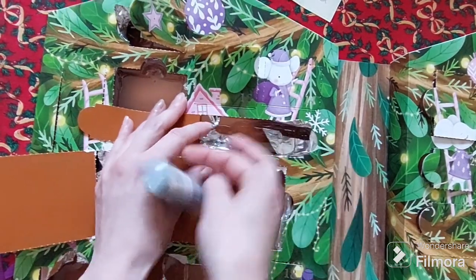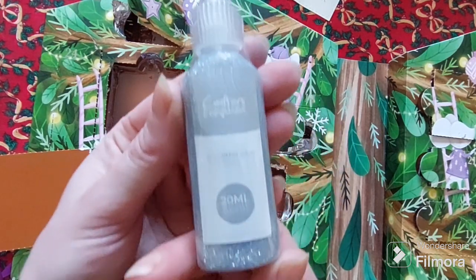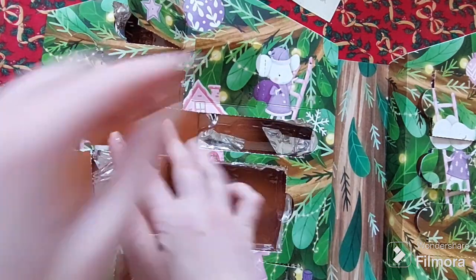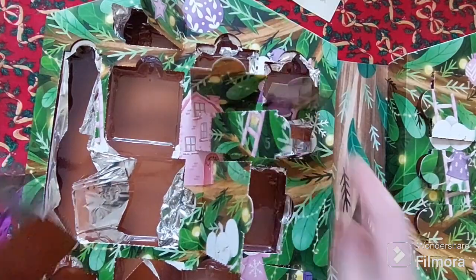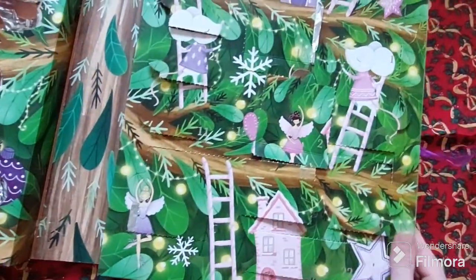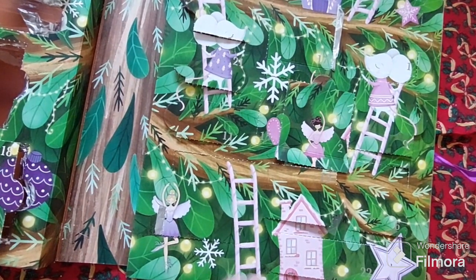What do we have here? Some 3D glitter glue and a lovely sparkly silver — always handy glitter glue. I think that's everything from that side: some embossing folders, some stamps and dies, glitter, glitter glue — a great mix. So we'll continue over to the other side of the Advent Calendar now.